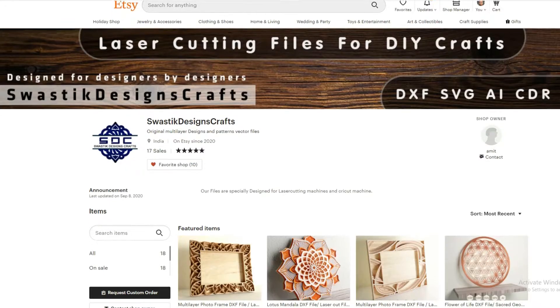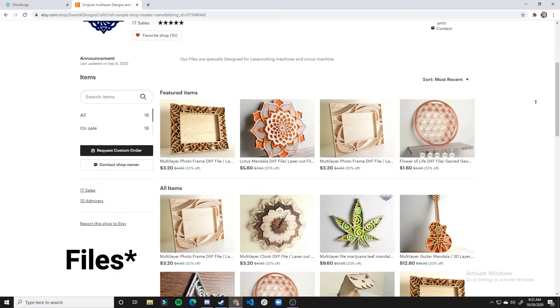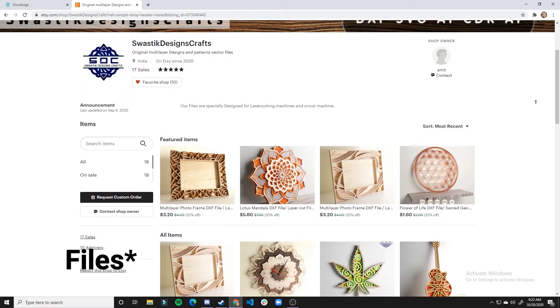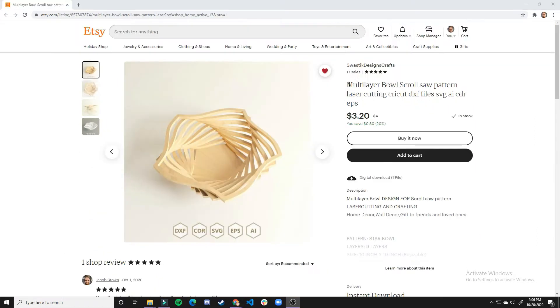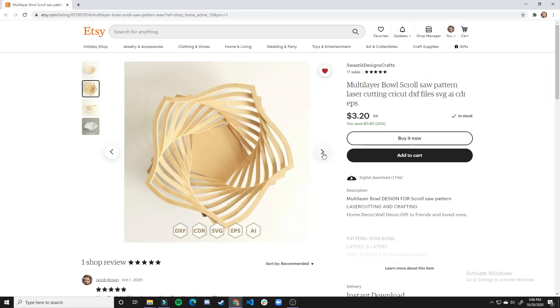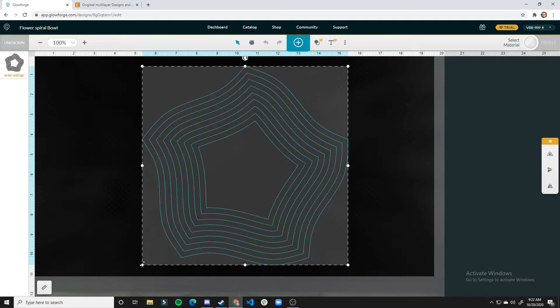I found a design by Swastik Designs Crafts. This Etsy seller has quite a bit of awesome SVG files for sale, mostly stacked items and multi-layer items. The one I'll be showing off today is the multi-layer bowl scroll saw pattern. I'll also be cutting it out of maple, so it'll be very similar to this piece right here.